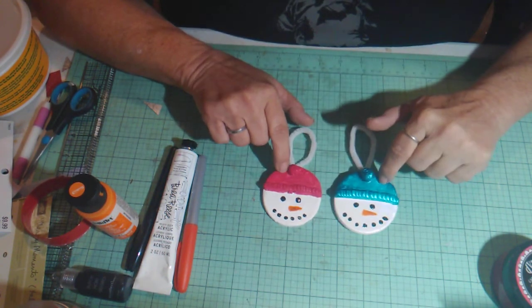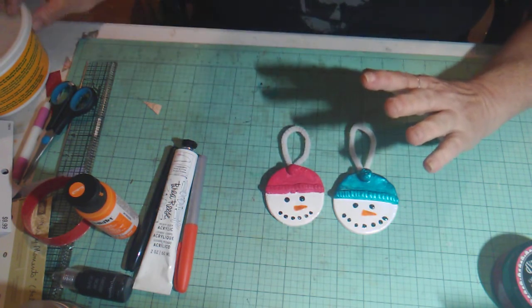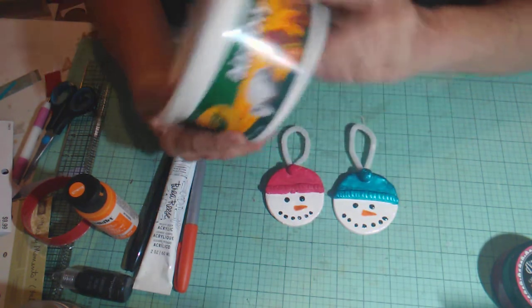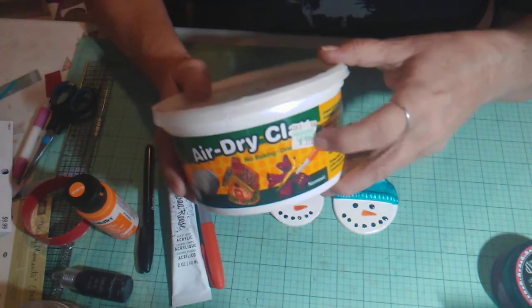These would be really cute if your kids wanted to get involved. I would recommend using air dry clay like this Crayola clay. This one came from Hobby Lobby — I bought it a long time ago for $5.99, though of course I didn't pay full price for it.